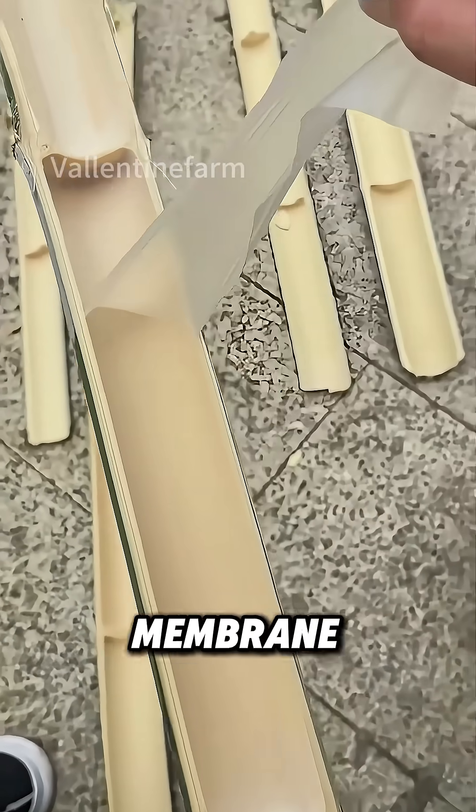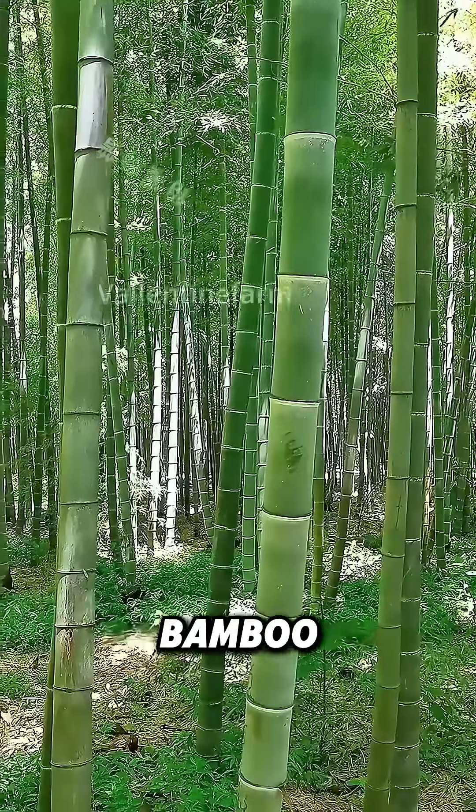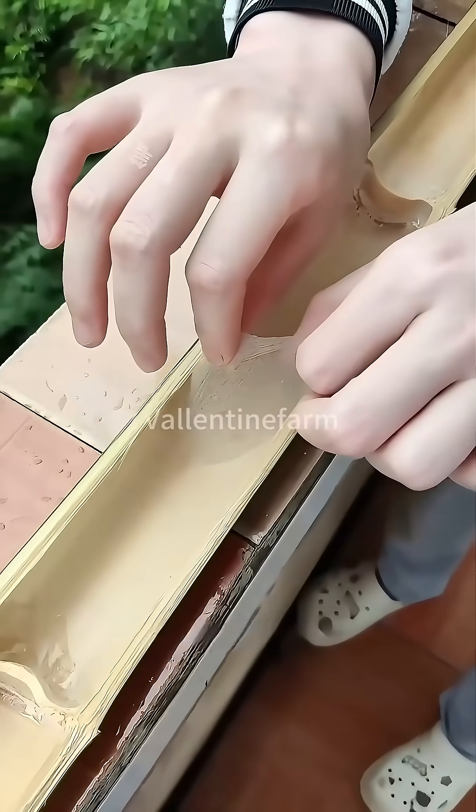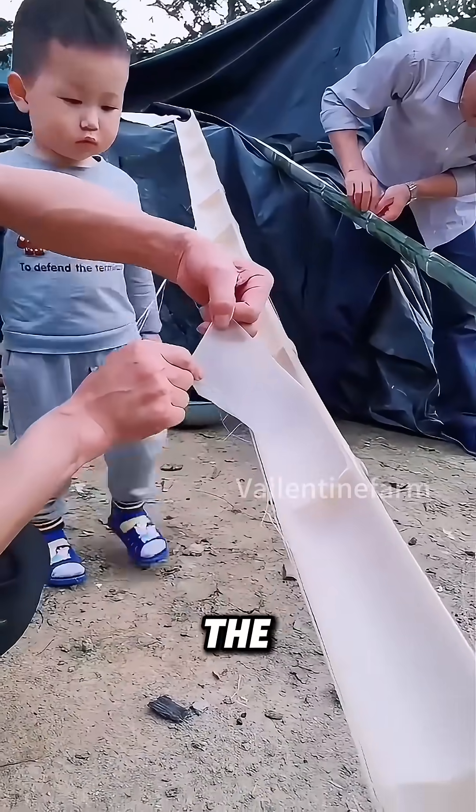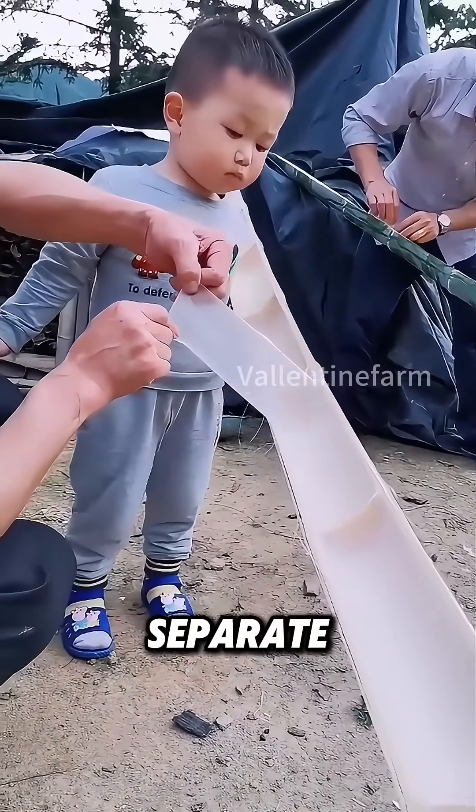Do you know that there is a layer of bamboo membrane hidden on the inner wall of the bamboo? This membrane is as thin as a cicada's wing, and it's not difficult to obtain. You just need to gently tear it, and the membrane attached to the inner wall of the bamboo will separate smoothly.